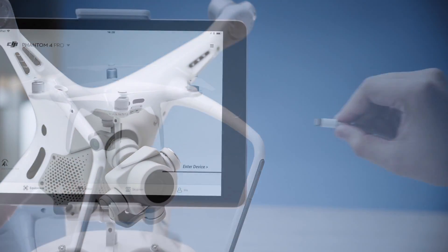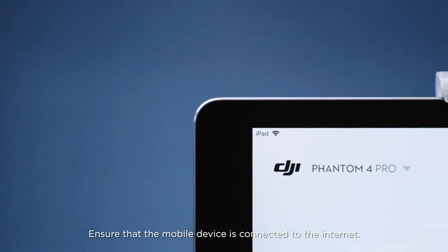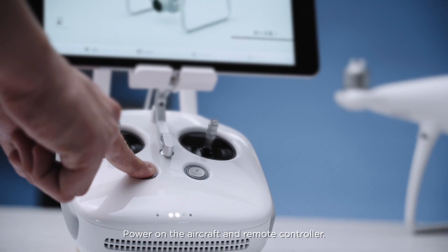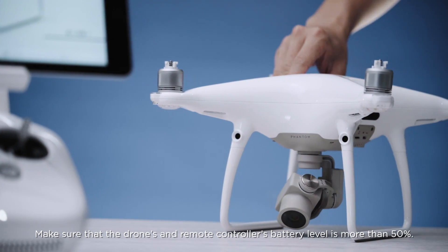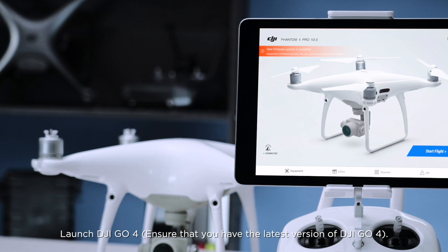Remove the gimbal clamp. Connect the remote controller to a mobile device and ensure that the mobile device is connected to the internet. Power on the aircraft and remote controller. Make sure that the drone's and remote controller's battery level is more than 50%. Launch DJI GO 4.